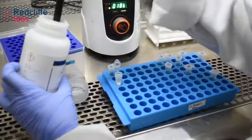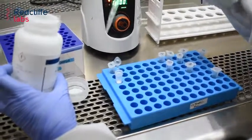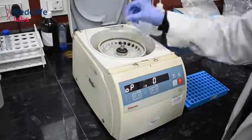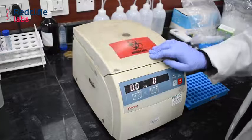We then pass the lysate through a silicon-based spin column to bind the nucleic acid to the column membrane. We wash the column twice with wash buffer 1 and wash buffer 2, centrifuging after adding reagent at every step. Finally, we elute the nucleic acid by adding elution buffer.